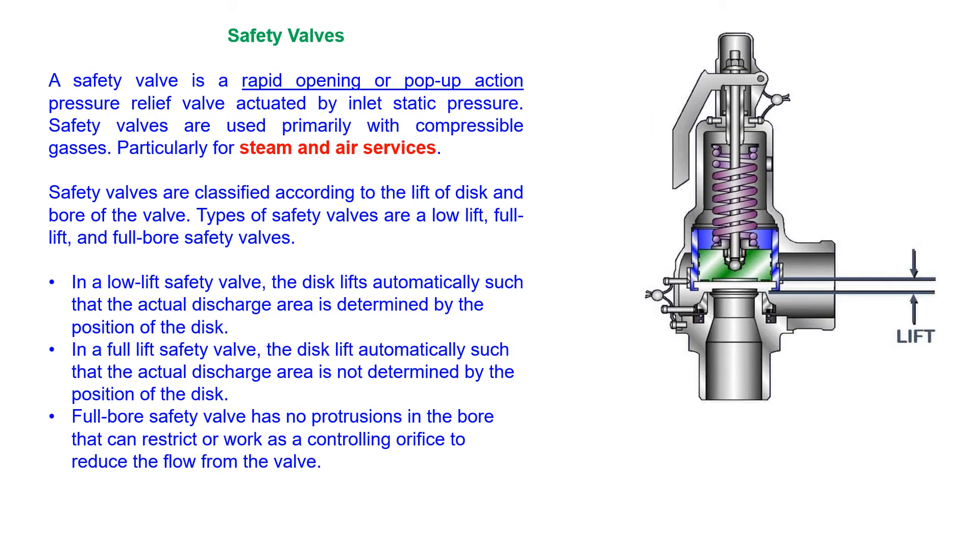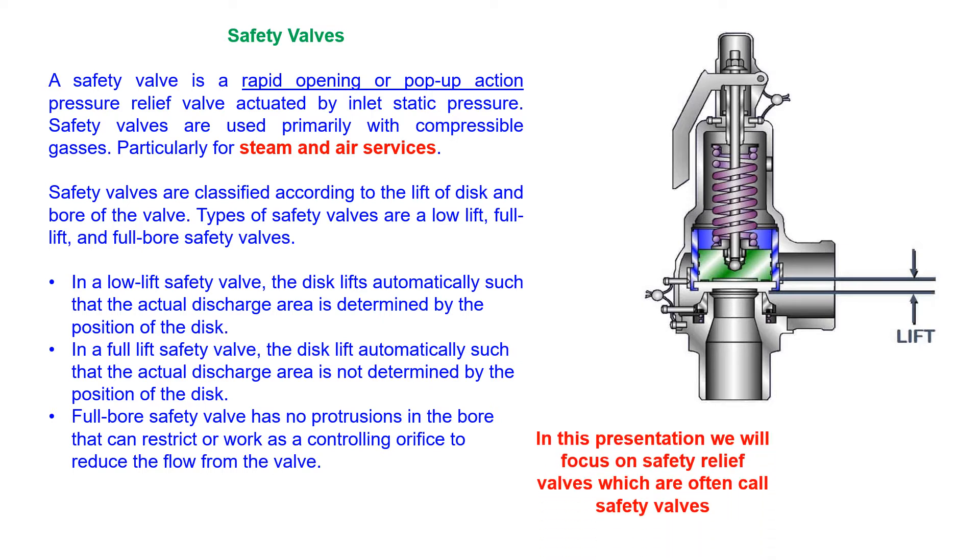Safety valves are designed to protect equipment and are manufactured, sized, set, and installed to ASME standards. In this presentation, we will focus on steam safety valves for boilers and unfired vessels.